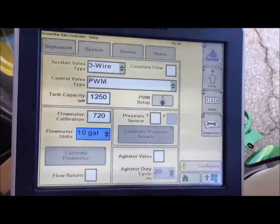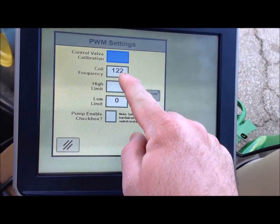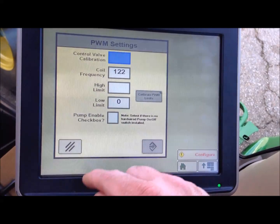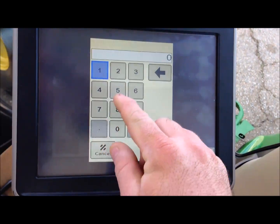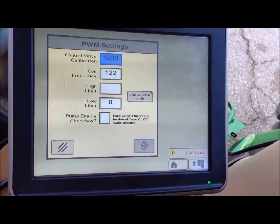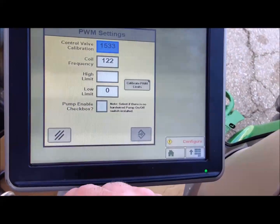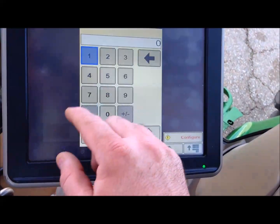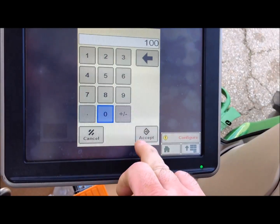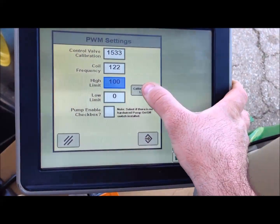On your PWM you have some setup you need to do. It will put a coil frequency of 122. We have a control valve calibration of 1533, which is the number you use for a Raven valve. Your low limit is zero. I will usually start by putting the high at 100. Our next step will be to calibrate PWM limits.